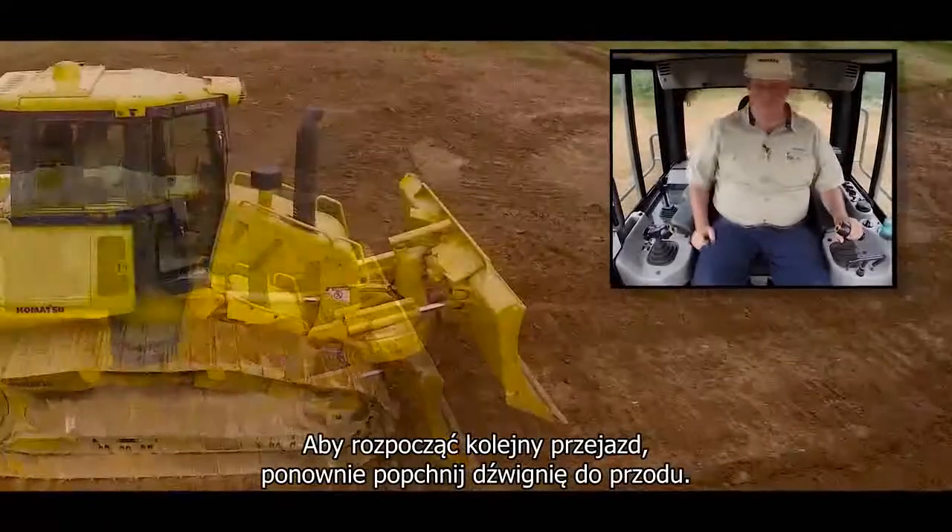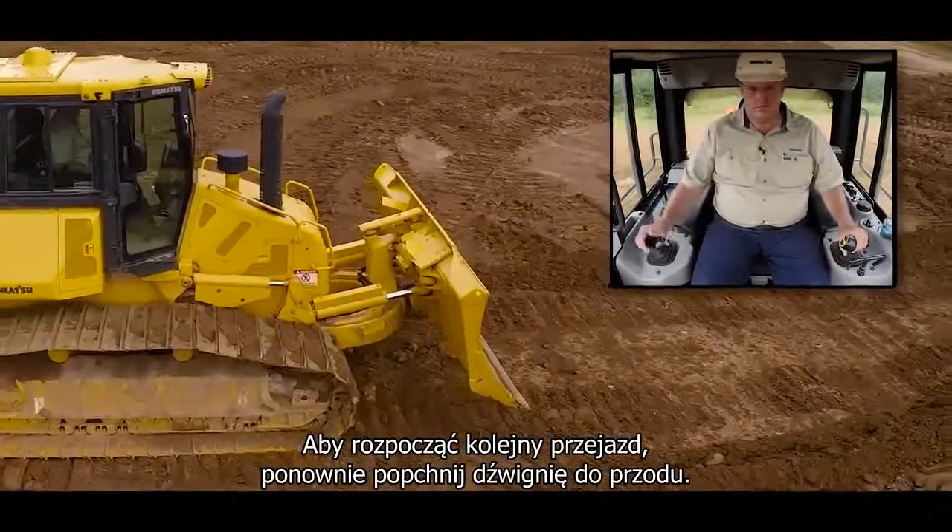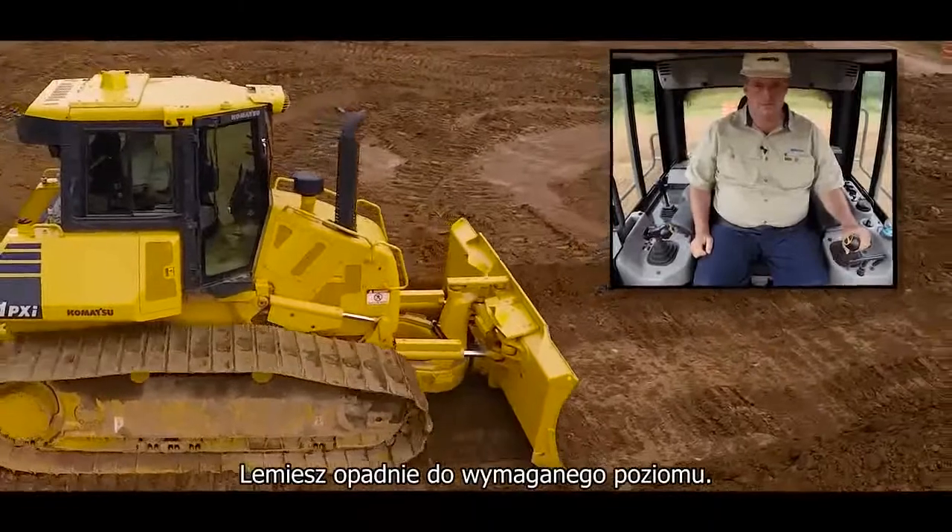When you're ready to make the next pass, just tap the work equipment lever forward and release and the blade will go back to grade.